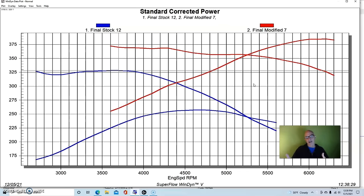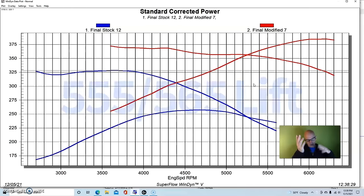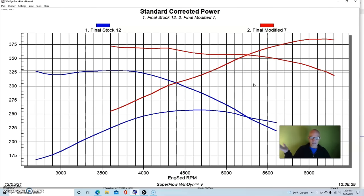We also installed a Comp Cams Extreme Energy 274 cam — that's 0.555/0.565 lift, 224/232 duration, on a 112-degree lobe separation angle. It works really well; I ran it in my Mustang for a long time as a daily driver. It's getting near the limit of what I'd use for a daily driver 302 — though in a 331 or 347 it becomes even tamer. The results showed really good power.